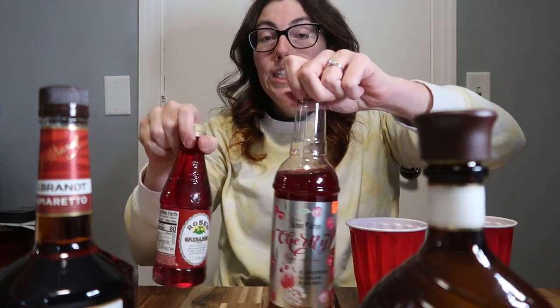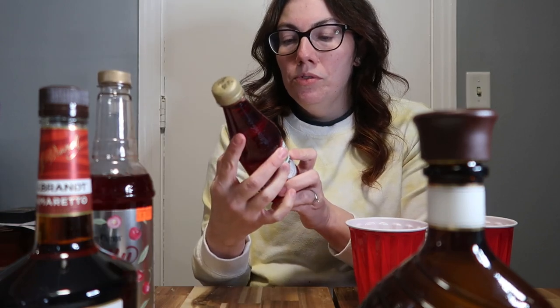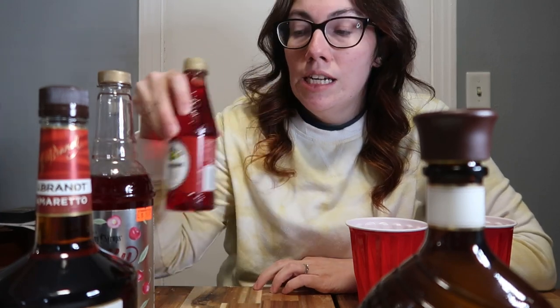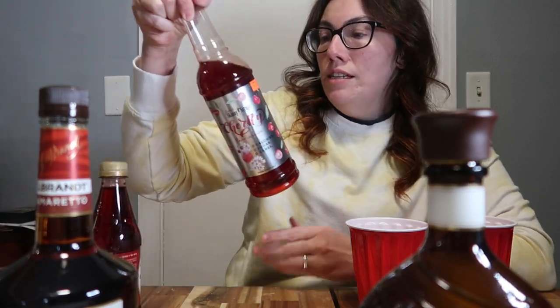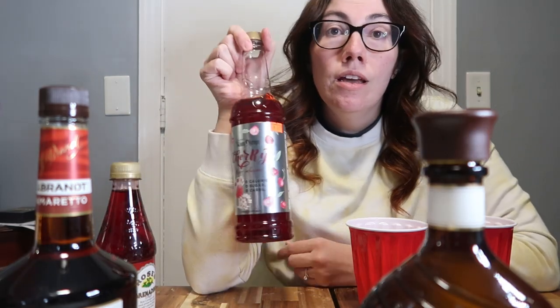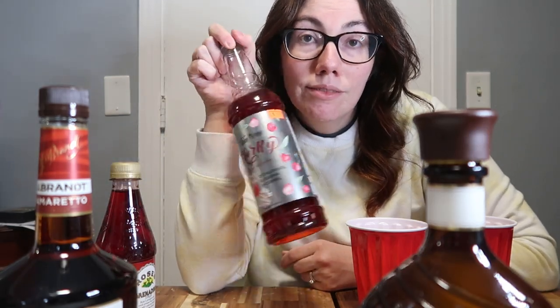The other ingredient is grenadine to make it pink. The carb count on this is 20 grams per 2 tablespoons. One tablespoon is going to go into our drink, so that's 10 carbs just from the grenadine. The Skinny Syrup is 0 carbs for 2 tablespoons, and I'm going to use 1 tablespoon — also 0 carbs. So instead of it being a 16.4 carb beverage, it's only going to be 6.4.